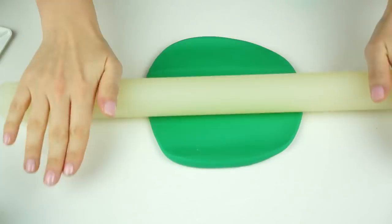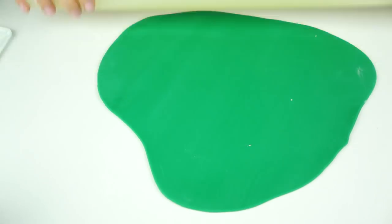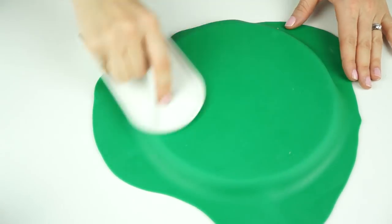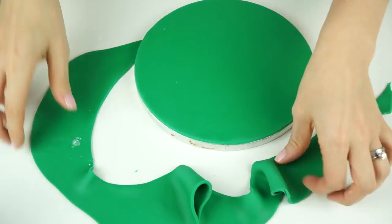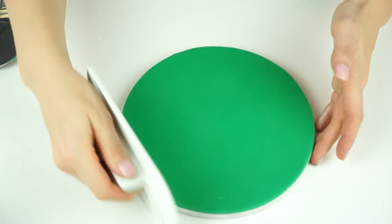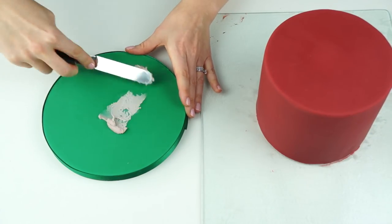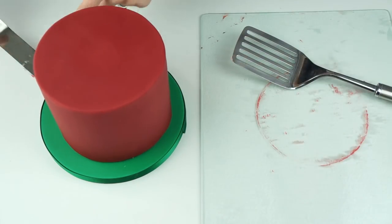For the board, just to contrast that red cake, I'm going to be using some pre-colored emerald green fondant from Renshaw. I'm rolling this out and laying it on top of an eight-inch drum board — the drum boards measure a centimeter in height. I'll add some water onto my board so the fondant will stick, smooth it down, and trim off any excess. To finish, I'm wrapping a matching green satin ribbon around the edge, then placing a small amount of buttercream on the board and transferring the cake over using my spatulas.